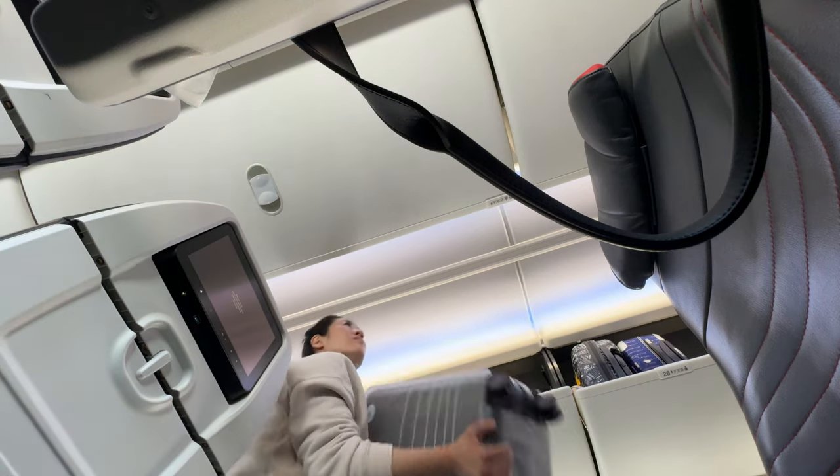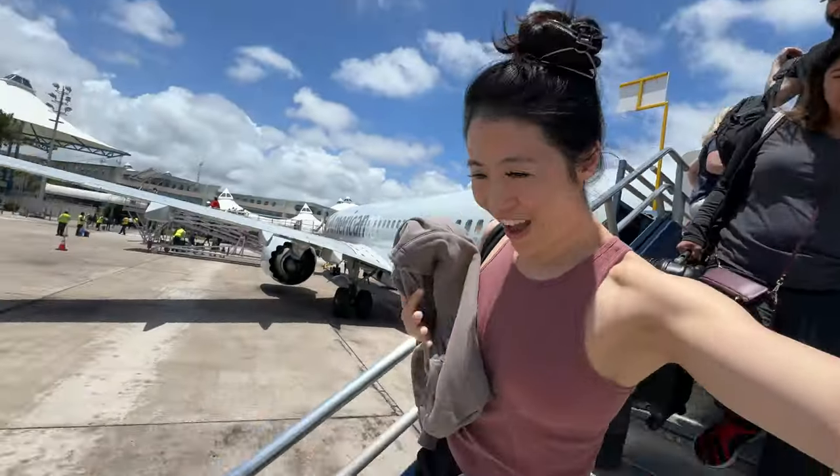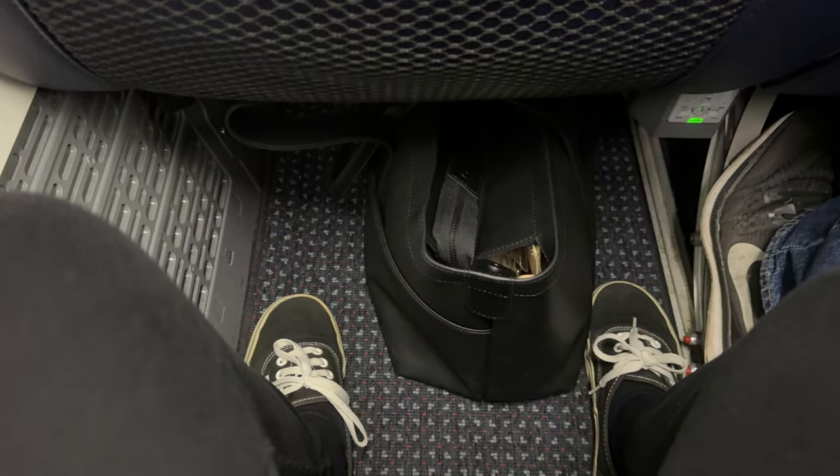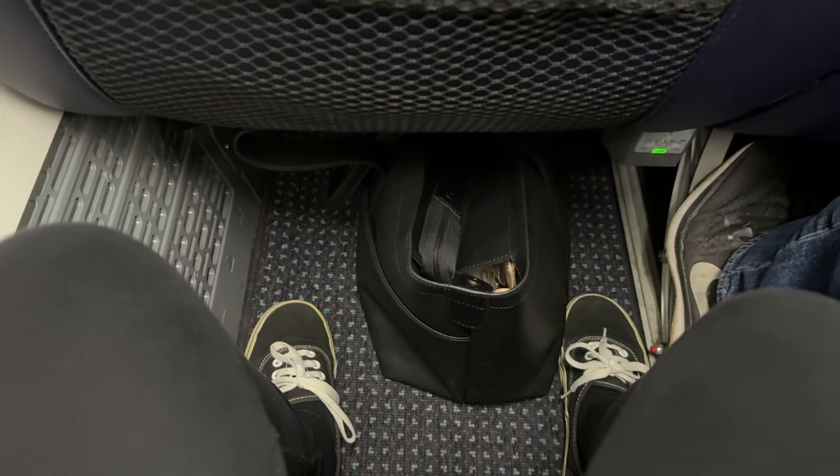I use the carry-on in the overhead bin and the Metro Tote fits under the seat. I've tested this on Japan Air, Air Canada, and American Airlines. You could fit it this way, this way, or this way. I like doing it this way because I can put my feet on each side of the bag.